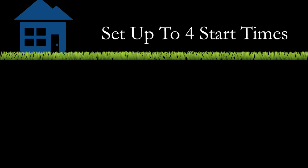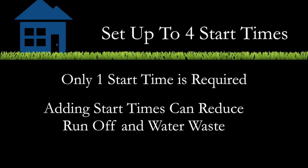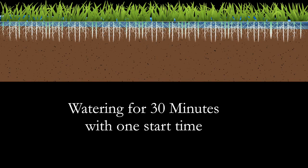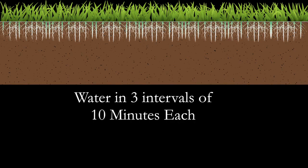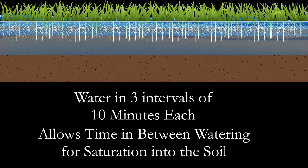This timer has the ability to set up to four start times. Only one start time is required to use this timer. However, adding multiple start times to your program can be useful to allow the water to saturate the ground better and provide less runoff or water waste. For example, instead of watering for 30 minutes at 5 AM, you can water at three intervals of 10 minutes each at 5 AM, 6 AM, and 7 AM.